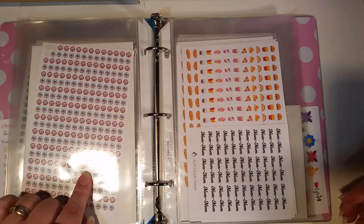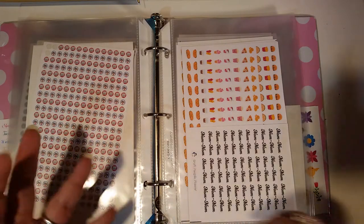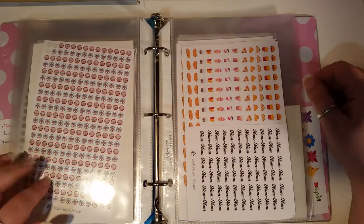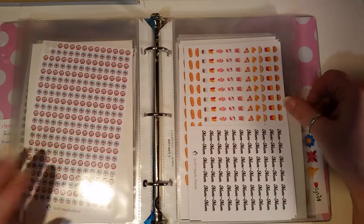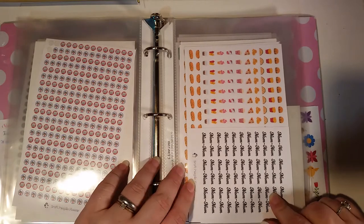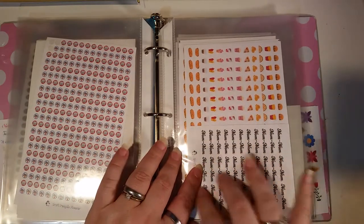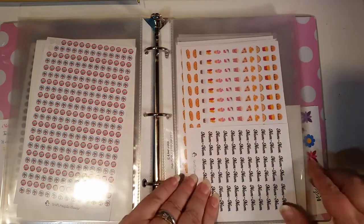Then we have stickers for my filters — air conditioners and furnace — because in New York we have to change air conditioner and furnace filters. Then we have fast food emojis — nom nom. And the words. I love the words, there are several different ones offered.